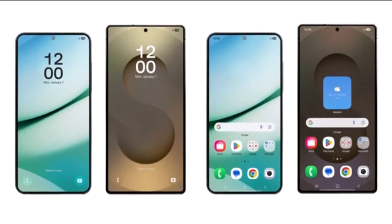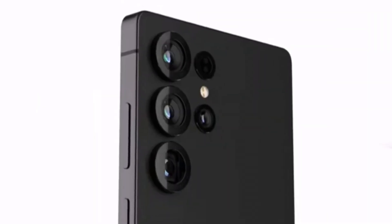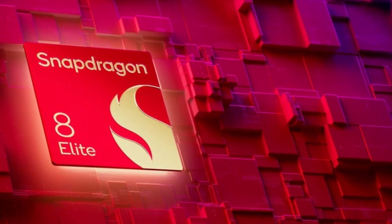Today, we're diving into the latest revelations about the Samsung Galaxy S25 Ultra and its benchmark results, featuring the overclocked Snapdragon 8 Elite for Galaxy chipset. Let's break it down for you in simple terms.